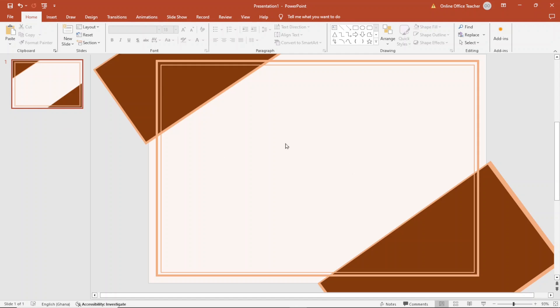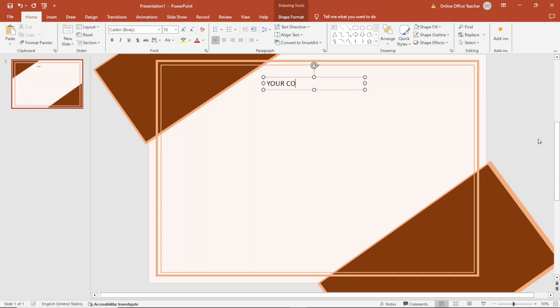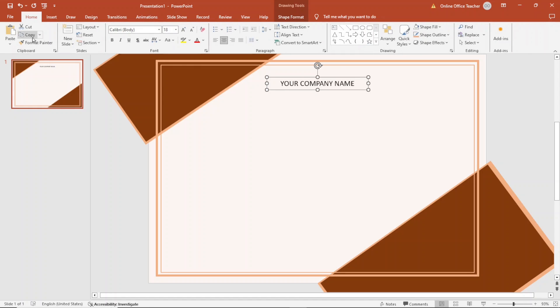The next thing I do is start entering text. I go to Insert, then insert a text box and draw it, entering your company name. I make sure it is centered, and center the text box itself by going to Shape Format, Align Center. I duplicate the text box and move it down, entering 'Certificate' in small letters. I duplicate that as well using Ctrl+D, and enter 'of appreciation', so it reads 'Certificate of Appreciation'.